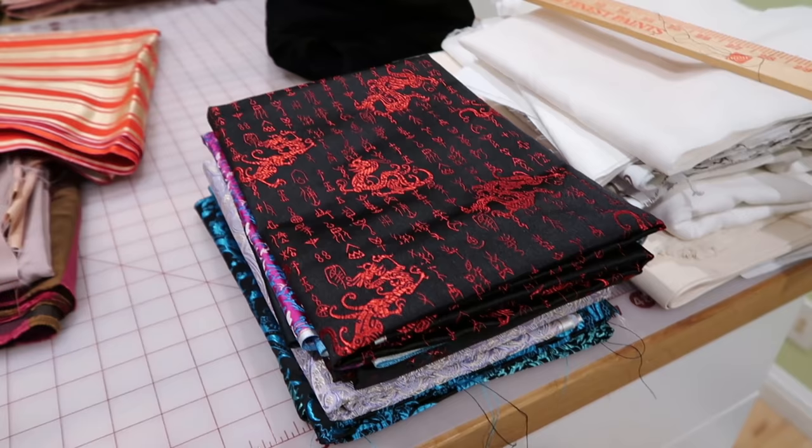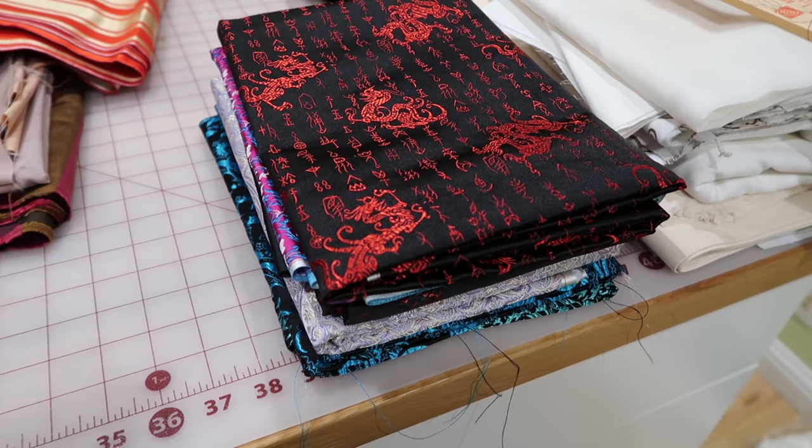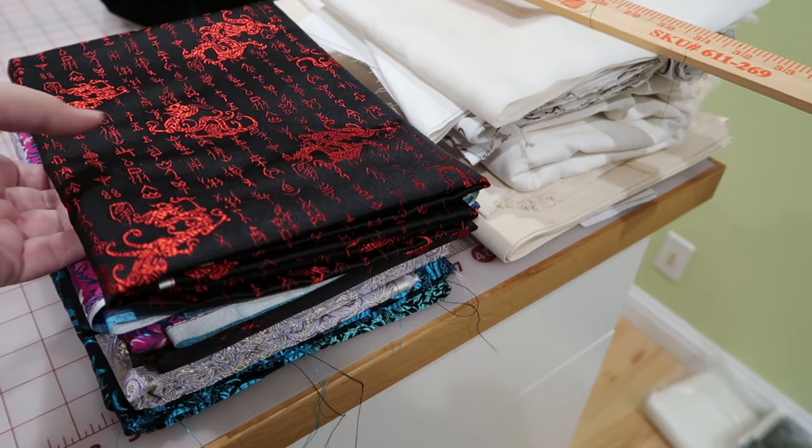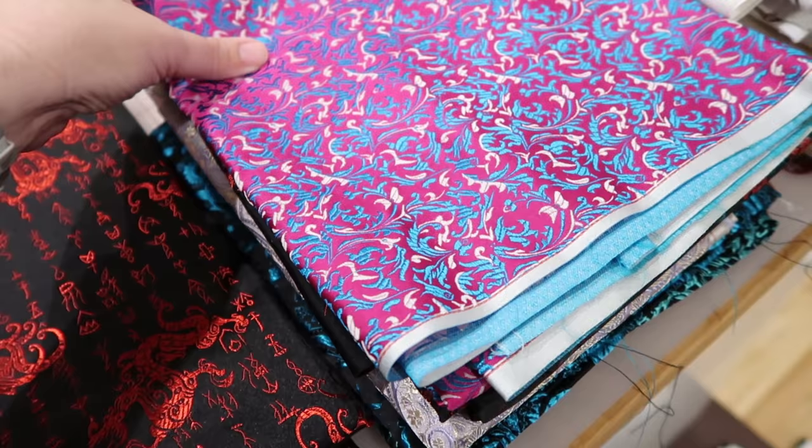I think this project is gonna take a while. Here are all the brocades — I've decided not to catalog these because I know I have one or two meters of each, probably one, maybe a meter and a half or two if I was generous. I got all these in China; I've been a few times. This guy is delicious — there's your traditional Chinese writing on it.